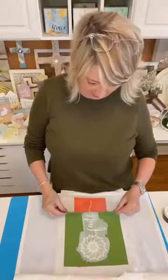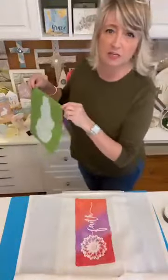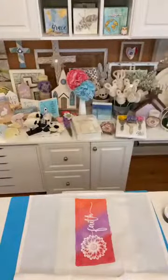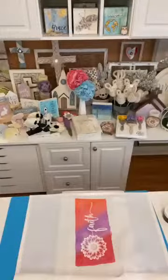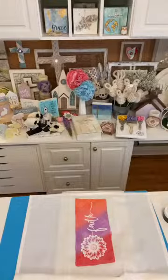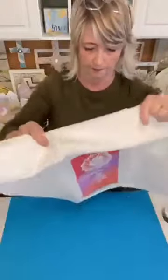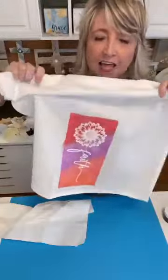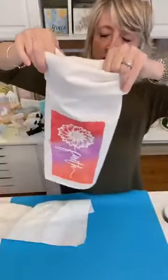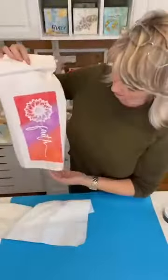I was too excited to show this to you. Look at this — it looks so good. I'm just going to add a little water over the top of my stencil until I can get out to the kitchen. But look at that — isn't that pretty? Imagine it all folded up neatly, pressed, and hanging over the oven door.